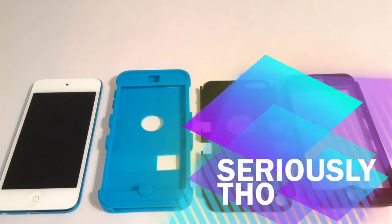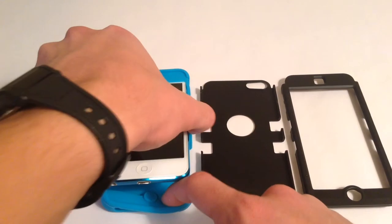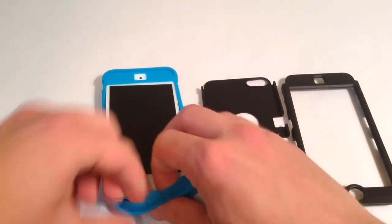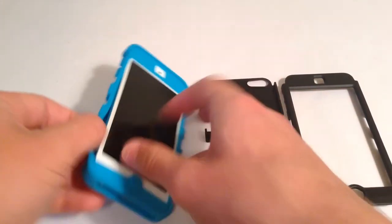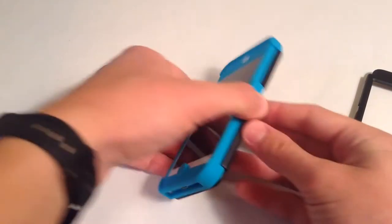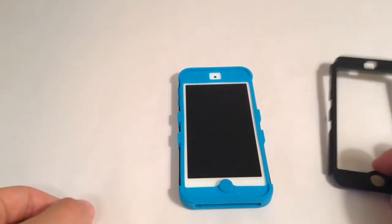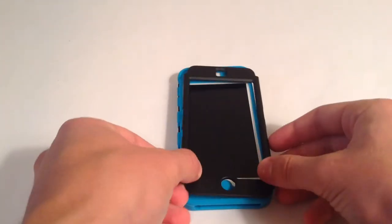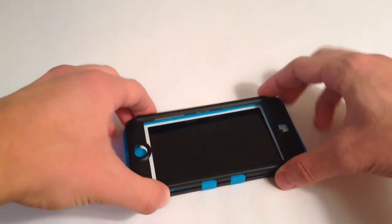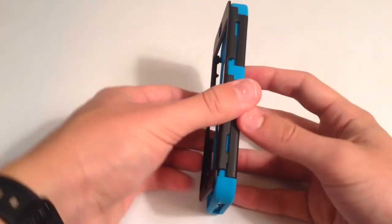I'm going to go ahead and show you how to install this thing, because I found it quite a tussle myself. First, you're just going to get your iPod and stick it in the plastic layer — I do it from the top, and then slip over the corners of the bottom. It's made to be flexible, that's the good part, because it is pretty hard to get in here. After that, just flap on all the sides. A lot of these parts came brand new from the factory, but they have to be kind of toned to the iPod, so you'll see some indentations — nothing to worry about.